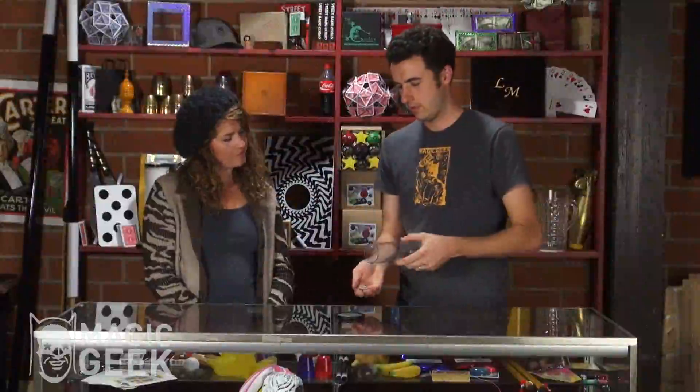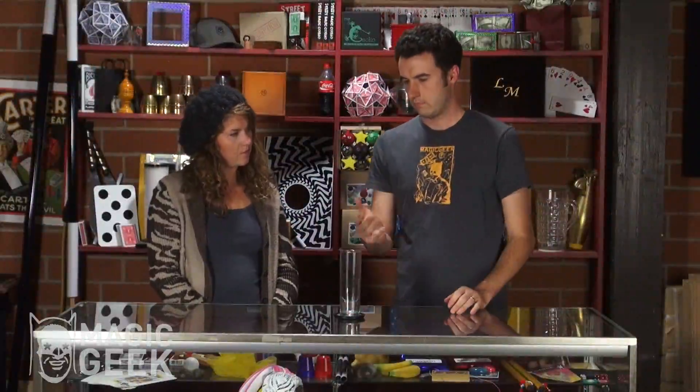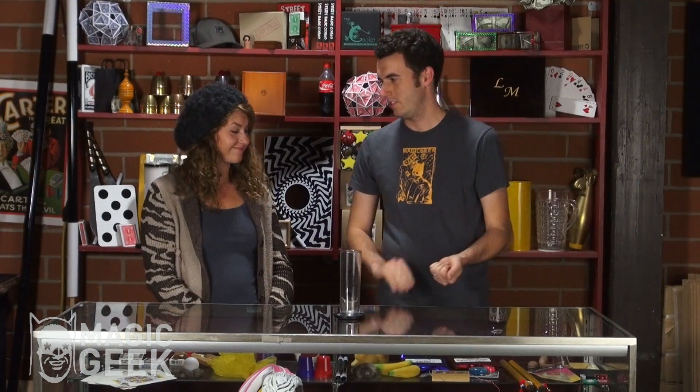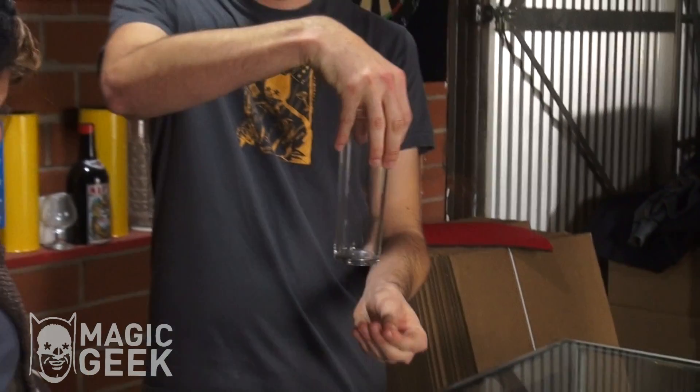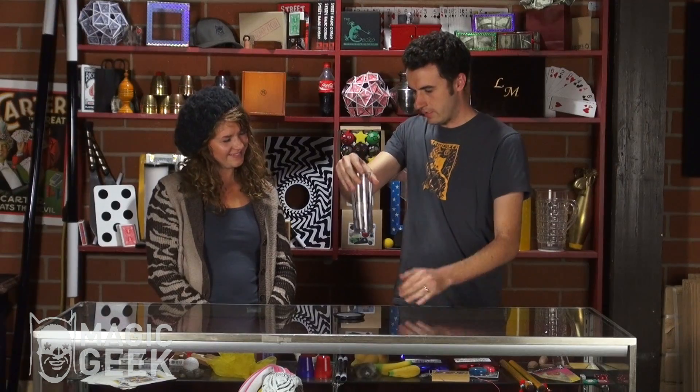I've got a glass and a coin — it's a quarter, just so you know. Watch, I'm going to take the quarter and smash it through the glass, just like that.